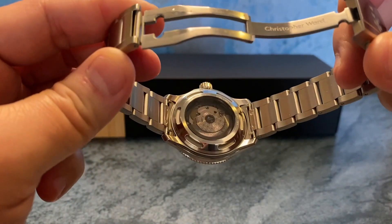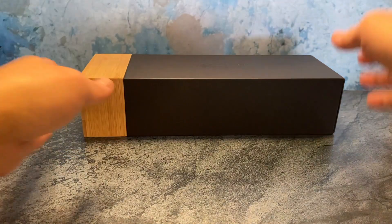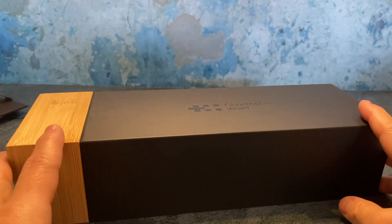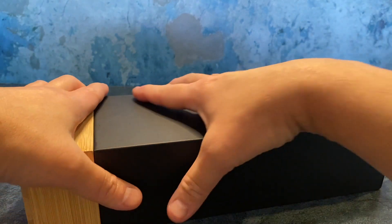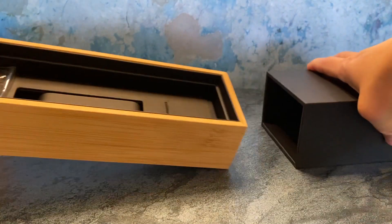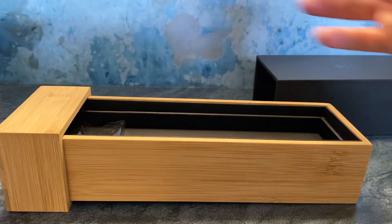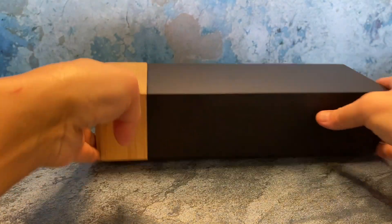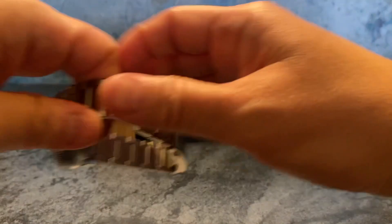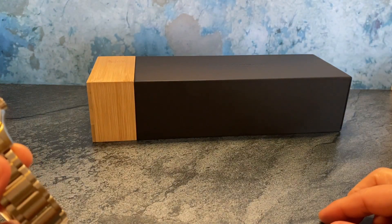There's a better look at the movement with their custom rotor. I want to set the watch down for a moment to share its presentation, because if you don't own a Christopher Ward it's one of the nicer ones. Part of the packaging is real wood, and there's a corrugated material sleeve where the watch sits, along with instructions and a cleaning cloth. If you're short on watch winder or watch box space, this is a really nice clean look that will look quite nice on your desk.